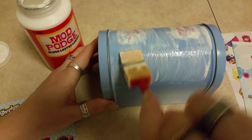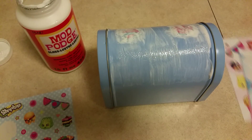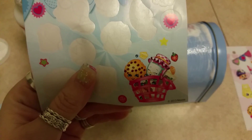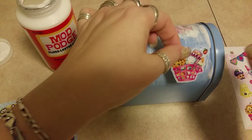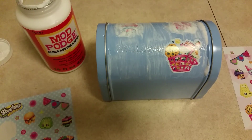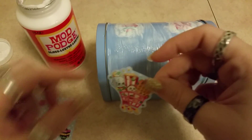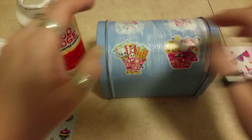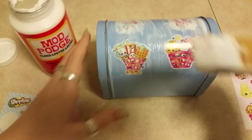Now we're gonna do the other side. Add some more Mod Podge on this side and then we're going to stick on this basket - put the basket right here. Then on the other side we will do the shopping cart, stick it right on that side. Allow that to dry for a few hours and then apply a top coat.